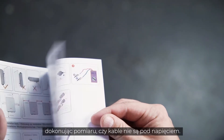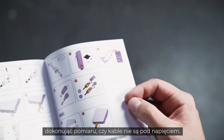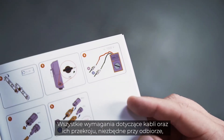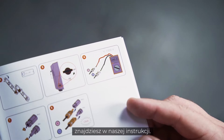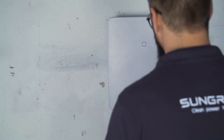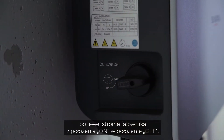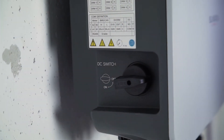Before installation, make sure by measuring that the cables are really voltage-free. You will find all cable requirements and wire sizes necessary for commissioning in our manual. Furthermore, you have to set the DC switch on the left side of the inverter from ON to OFF.